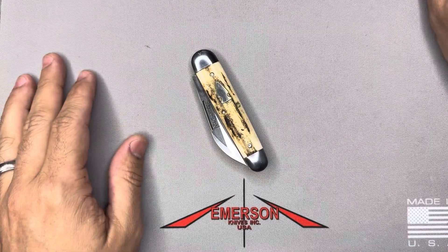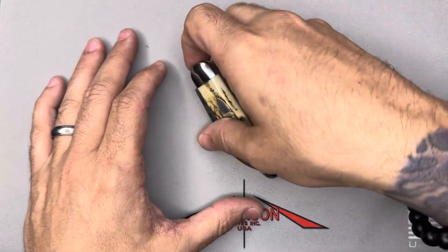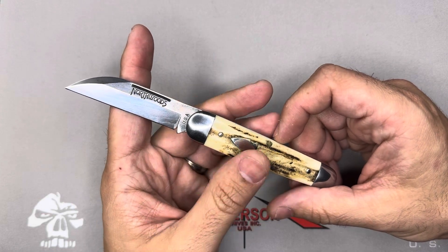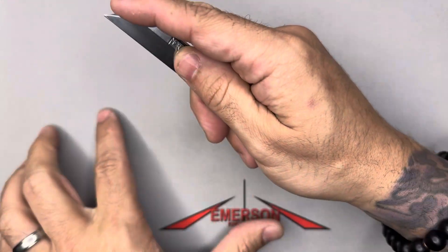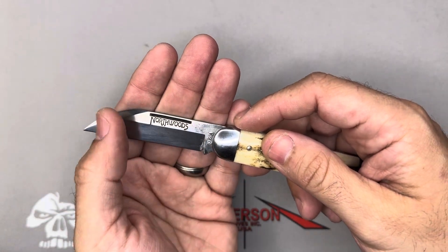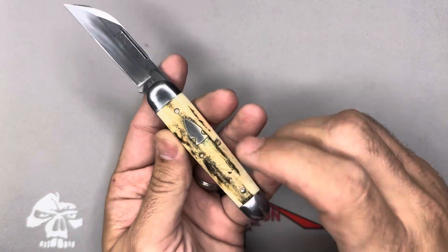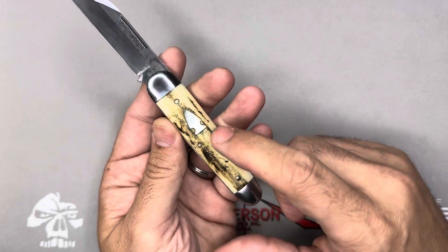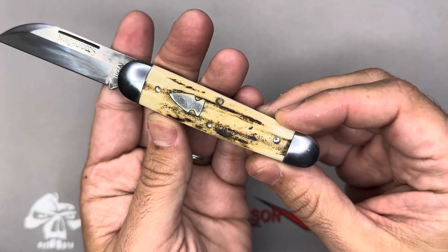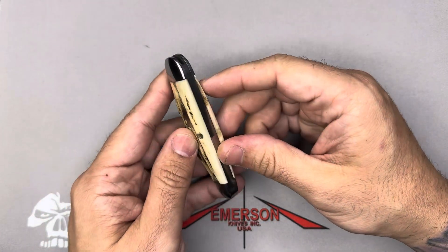Northwoods Knife is the one brand that got me into slip joints back in 2013, starting with the Freemont Jack right here. Beautiful one clip. You will notice a lot of one clips with Northwoods and I love it — really utilitarian style of blade for me. Love what they do with that kind of stamp on the blade, rustic feel. This will be a theme you'll see across the board with Northwoods. That shield right there is really, really nice. Stack covers, as you can see. I carried this a lot in 2013 and 2014. Love the Freemont Jack.